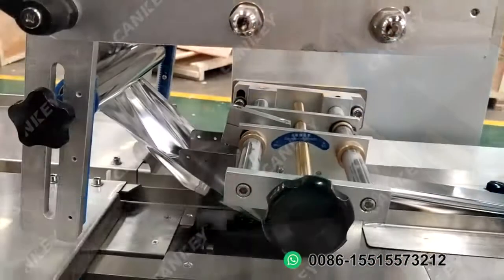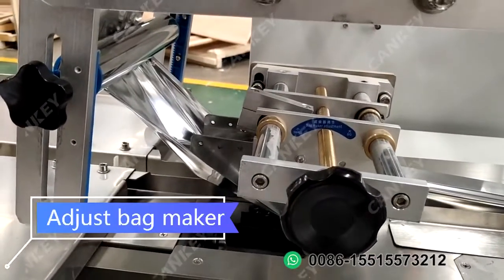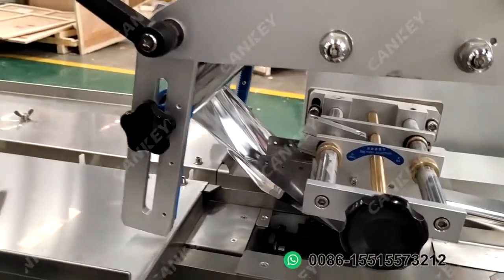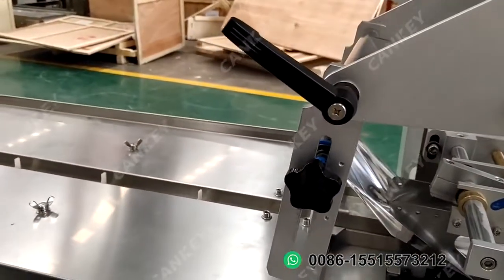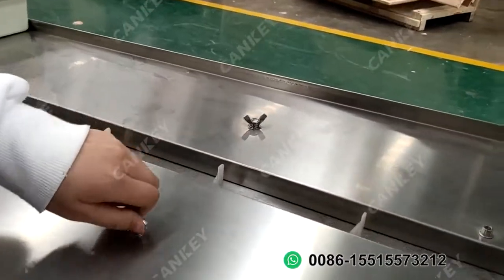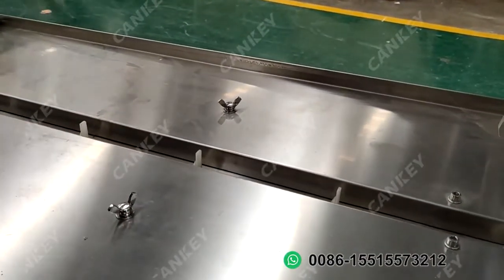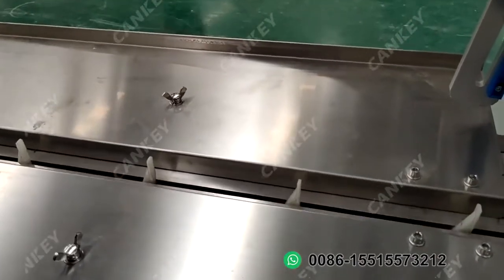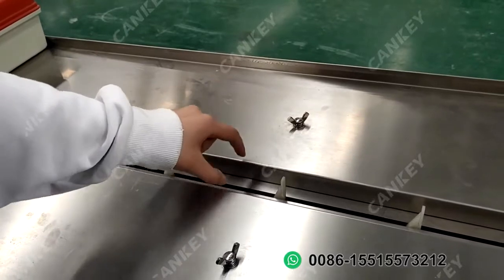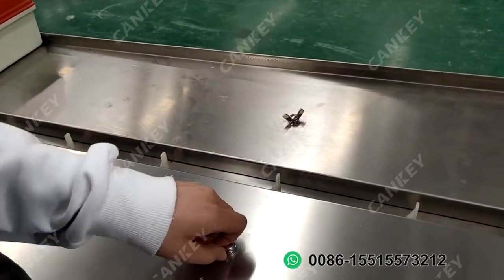Dear client, when you want to pack different size products, firstly you need to change the conveyor belt distance for this part. For changing this distance, just loosen this screw. Then you can extend or shorten the distance. This is the first step.